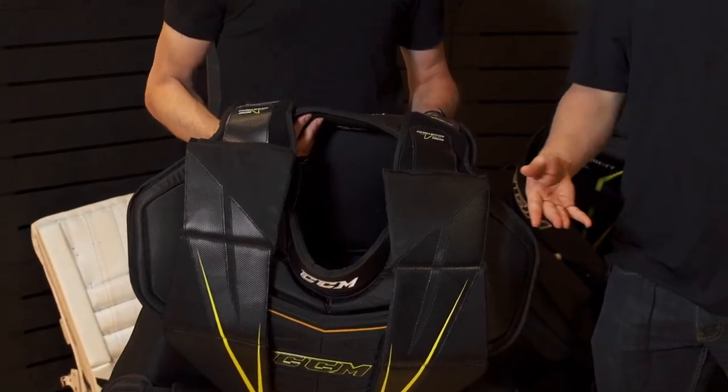Alright, and if you would like any more information on the new CCM Premier chest protector, check them out at inlineandicewarehouse.com.